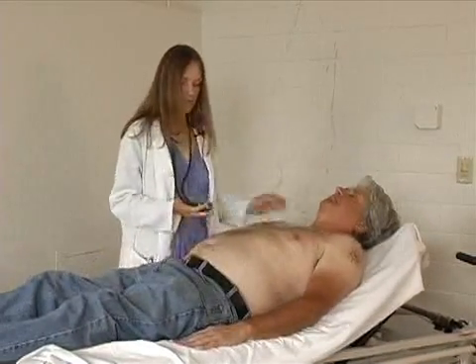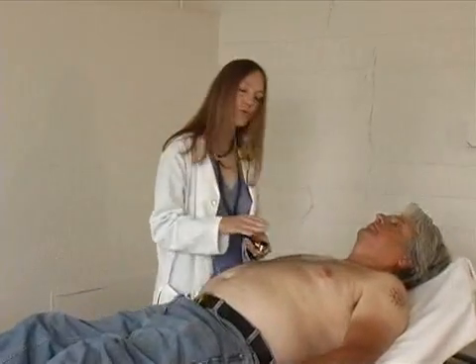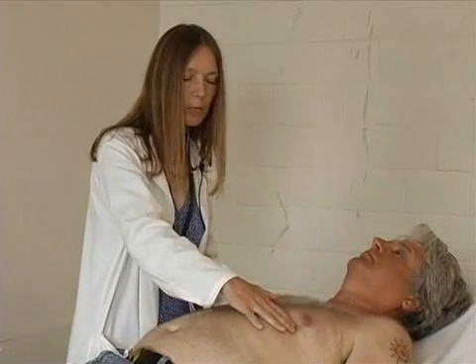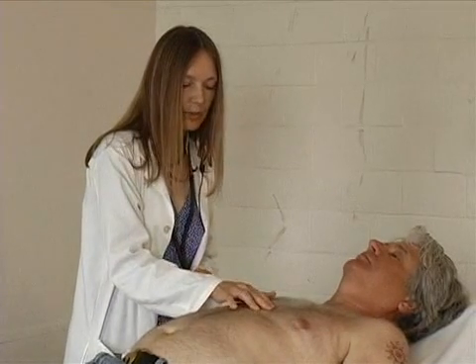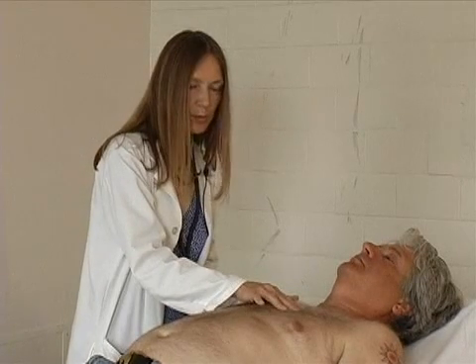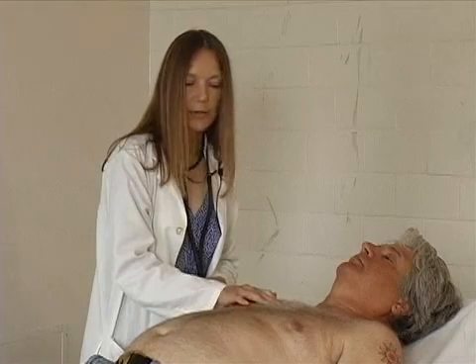After palpation, we'll be auscultating or listening, and we'll listen with both sides of the stethoscope. There are four cardiac listening areas. One is the apex or PMI, where you listen to the mitral valve and the left ventricle. There's the left lower sternal border, which is the tricuspid valve; left upper sternal border, which is the pulmonic valve; and the right sternal border, which is the aortic valve.